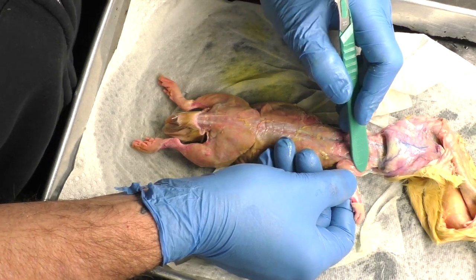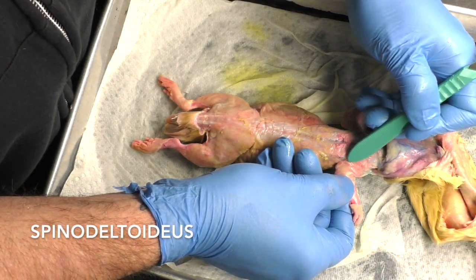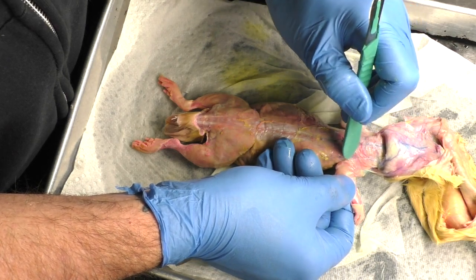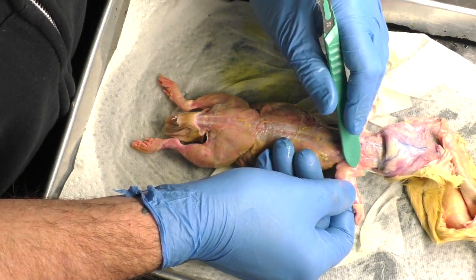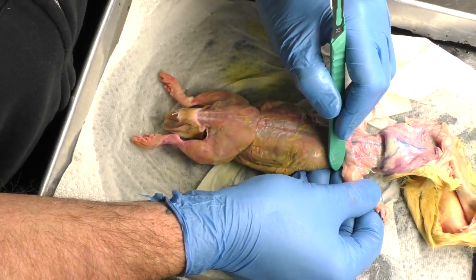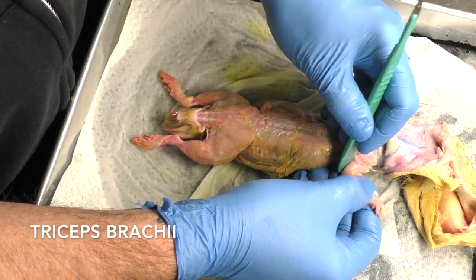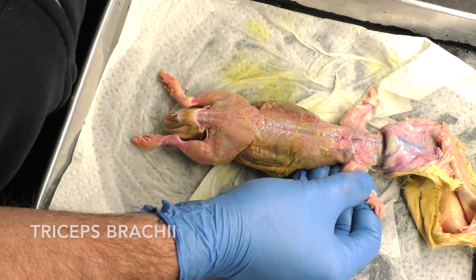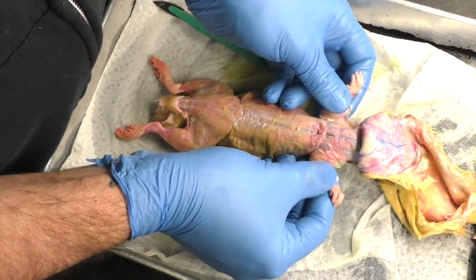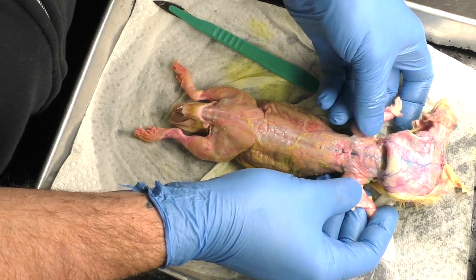Under the acromyotrapezius is the spinodeltoideus, a muscle that kind of comes under the shoulder on top of the shoulder leading down into the forelimb. Underneath that is the triceps brachii. The triceps brachii is a muscle that pulls back — if the rat were to try and pull its forelimbs down or in towards the body, the triceps brachii would affect that motion.